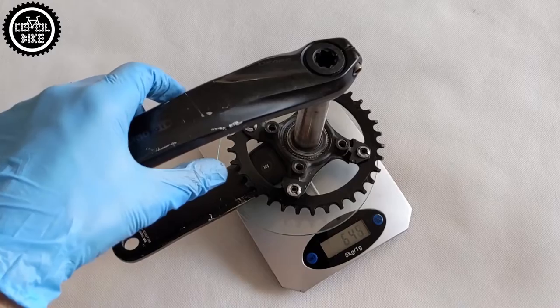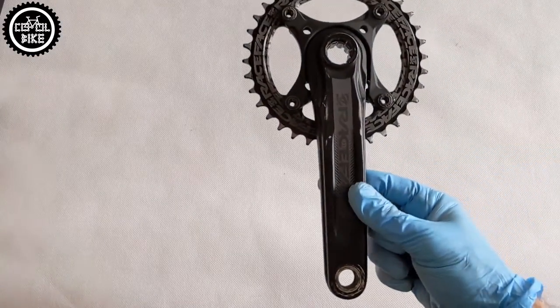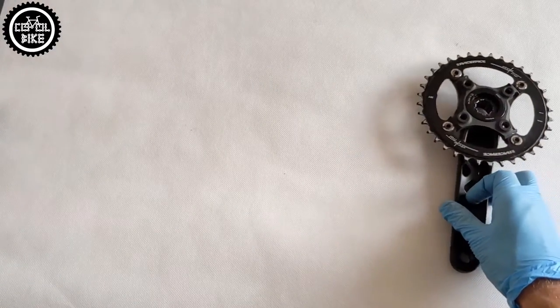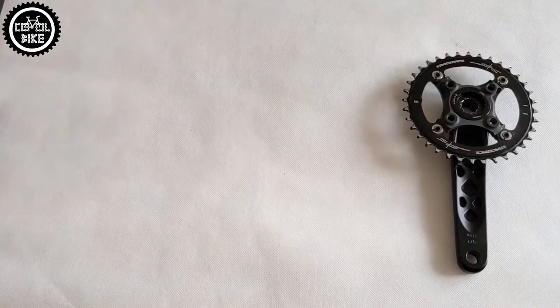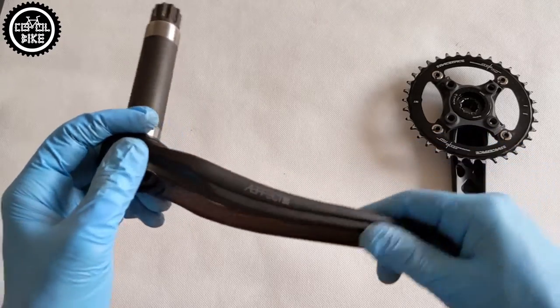Do I have anything against Race Face? The answer is no. This model is ok — the cranks do not break, they are heavy but therefore solid. They also have a lot of mounting options and a standard 24mm axle diameter, so finding a bottom bracket will not be a problem either.